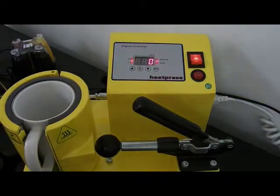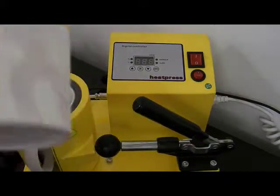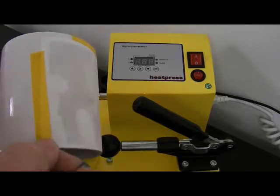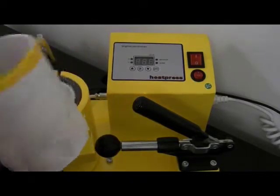If you've got another one ready, you could set yourself up for another press. Otherwise, just turn the machine off. Please bear in mind it is quite hot. We need to remove the tape from this mug.